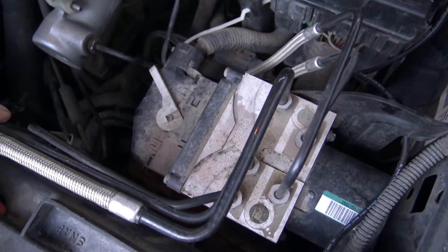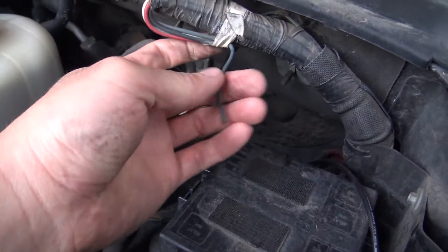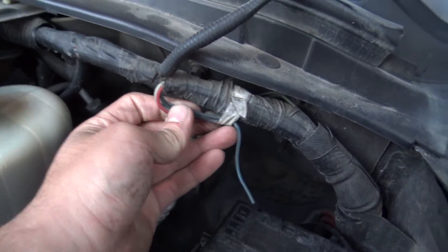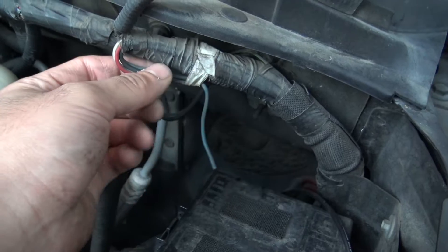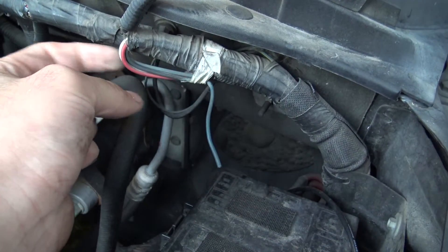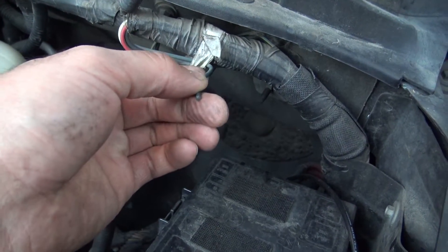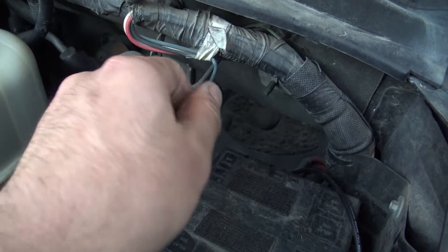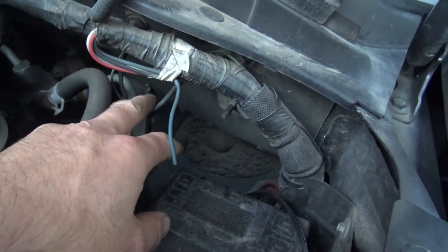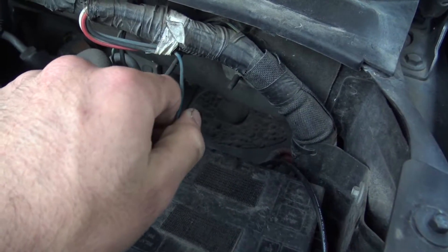ABS block. Fuse block. I see a lot of questions on what these wires are right here — they seemingly just end and they're just cut. These are actually just wires that are pre-installed at the factory so that you can tap into them and go through the firewall. That's all they are — just open-ended wires that go through the firewall so you don't have to run your own wires in certain cases.